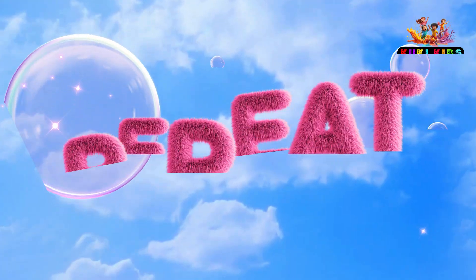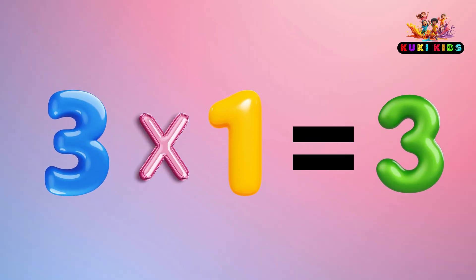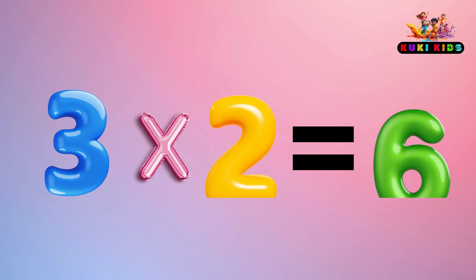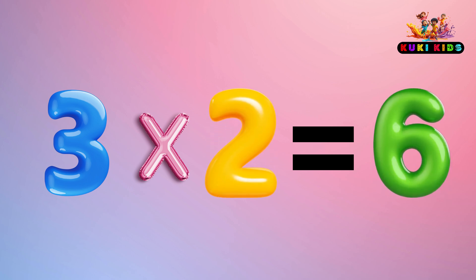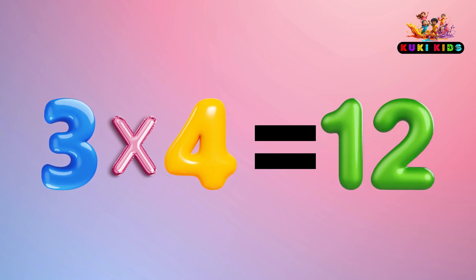Repeat it. 3 x 1 is 3, 3 x 2 is 6, 3 x 3 is 9, 3 x 4 is 12, 3 x 5 is 15. Repeat it.